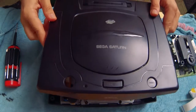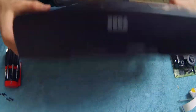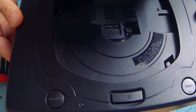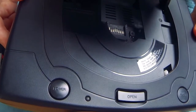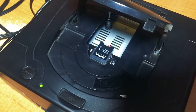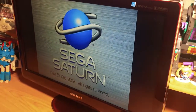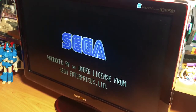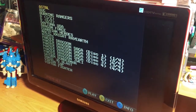Once we're good here, replace the top half of the Saturn, flip it over, and screw that sucker back in. Now let's see if our transplant has been a success. Is there anything I can't do?